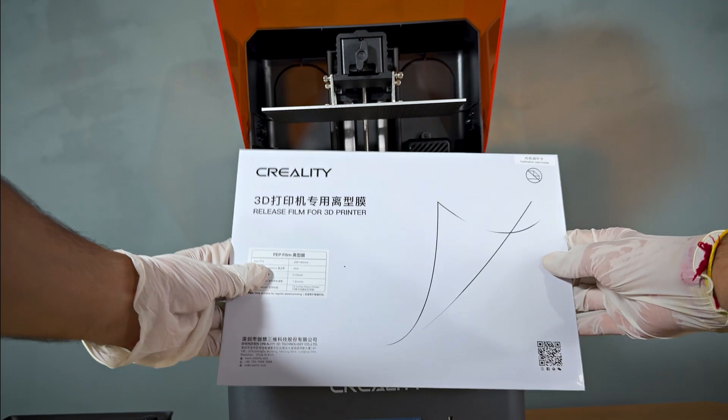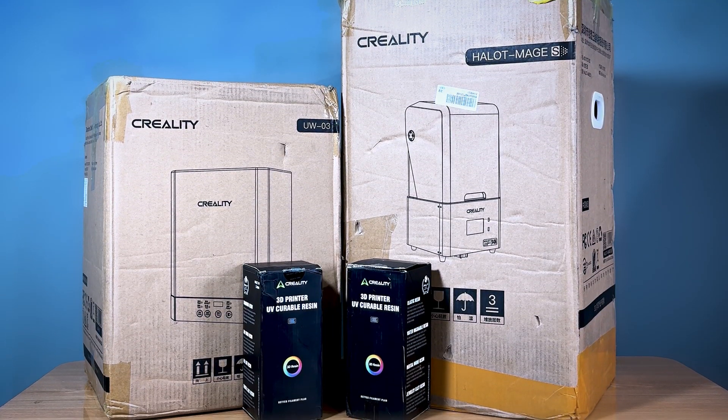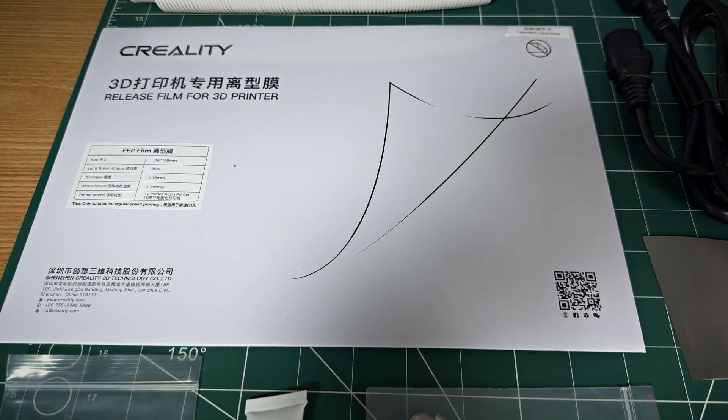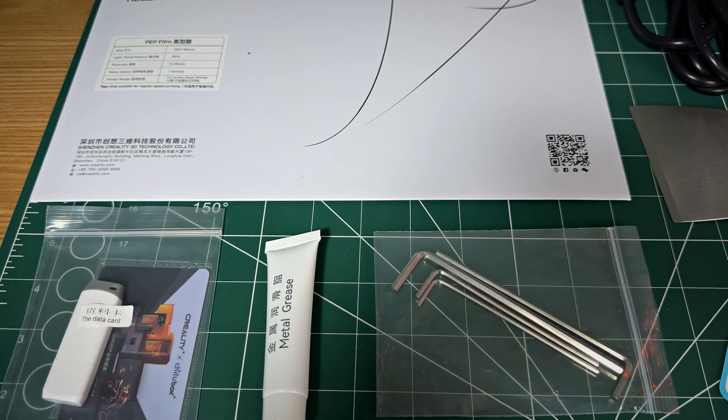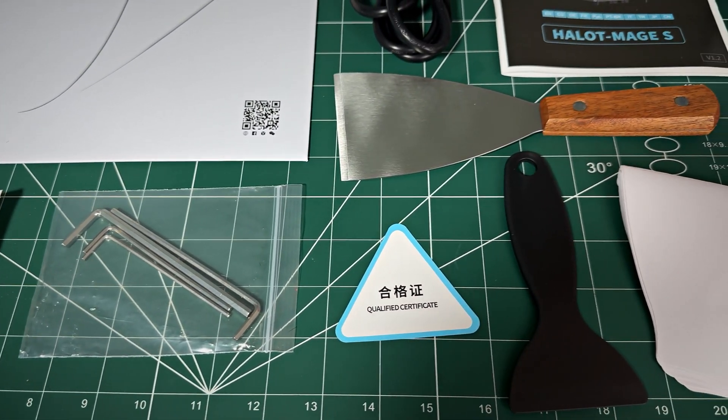Let's start with the unboxing. The Halet Mage S comes securely packaged, ensuring all components arrive safely. Inside the box, we have the printer itself, a power cable, a USB drive, resin vat, build plate, tool kit, and all other accessories.